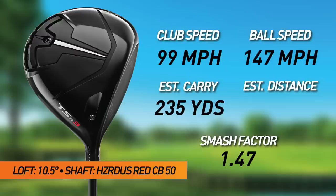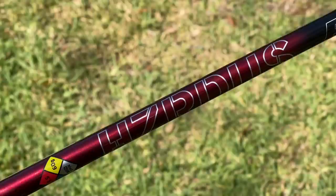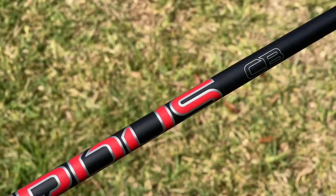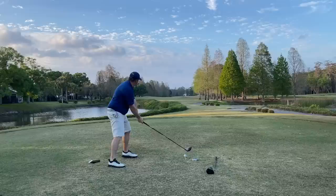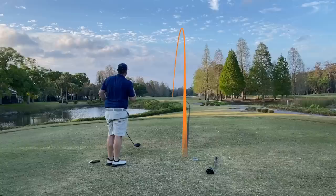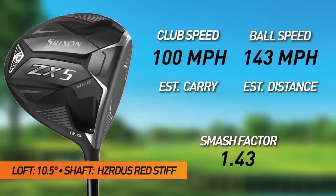Switching to the Srixon ZX-5 Mark II. There's a different shaft — the Hazardous Smoke Red — which is really the only stock option for the Srixon. I love the Hazardous counterbalance shaft in the Titleist; that's the one that worked best after testing all options. First Srixon shot hit in the middle, flew very high. Clubhead speed 100, ball speed 143, smash 1.43 — seemed low for a center hit. Estimated carry 225, carry and roll 250.